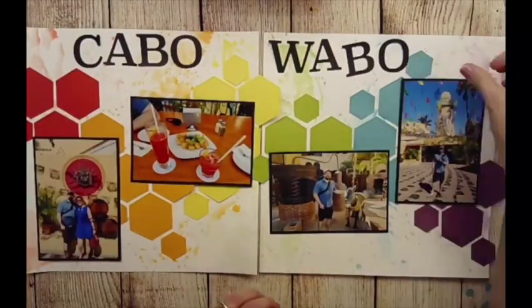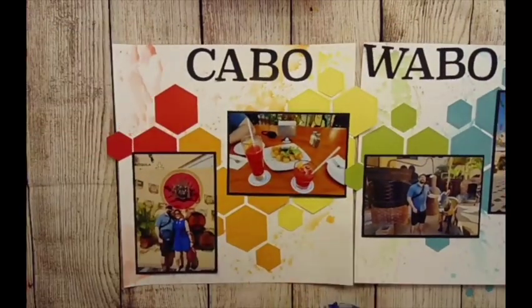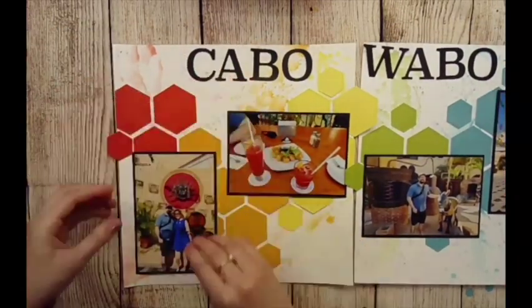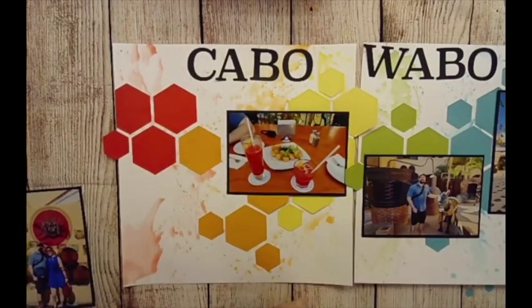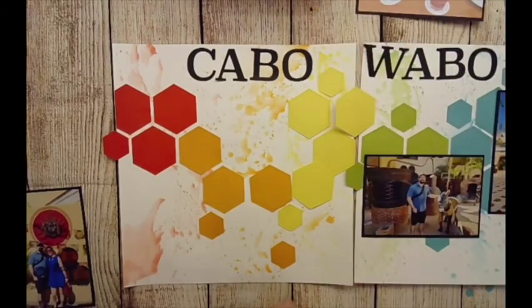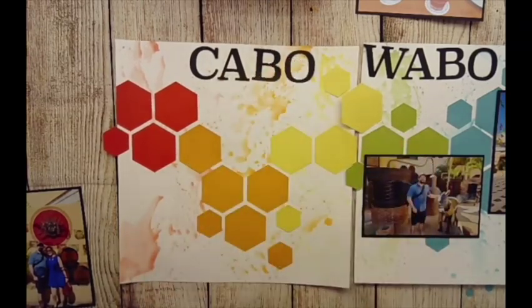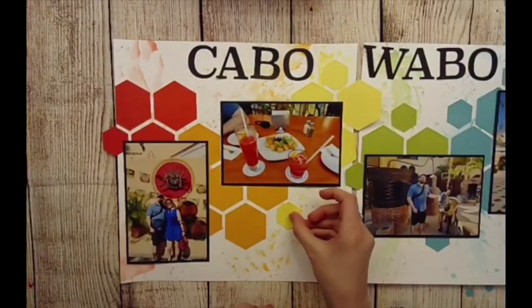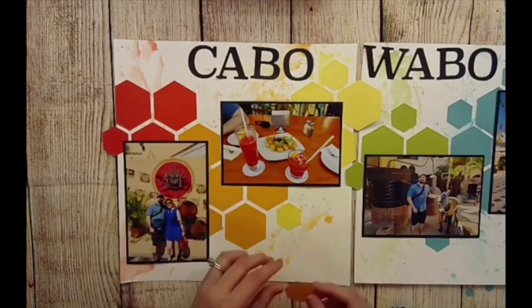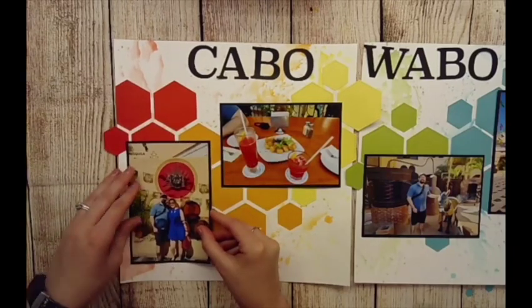The photos weren't popping very much, so I wanted to put some black mattes behind them, and then I did my title with that. When I'm gluing my hexagons down, I never put them actually next to each other — I like to do about a quarter-inch gap between all of them. That really gives it a fun look, plus you can see that mixed media watercolor color behind it, which creates this cool effect.